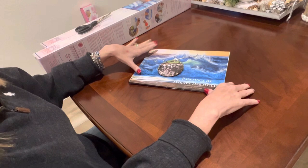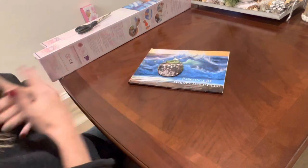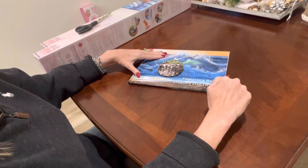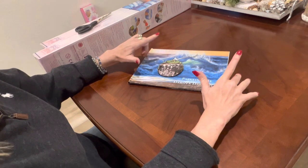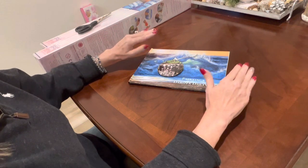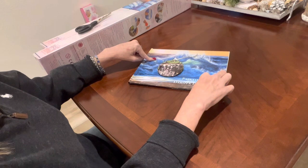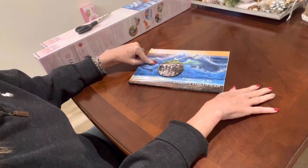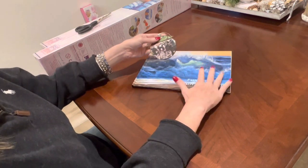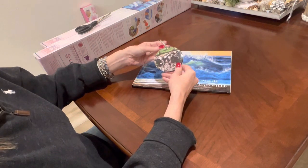Dakota Dateweiler does have an Etsy shop. If you are a Dakota Dateweiler fan like I am, I encourage you to go to her Etsy shop — I will put her link below. She has all kinds of things spotlighting her art: she has prints, she has this beautiful coffee table book, and she has ornaments. These things are very reasonably priced and they spotlight her work.